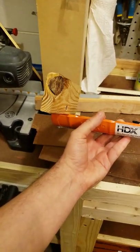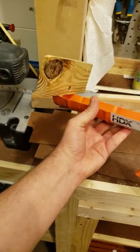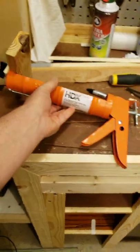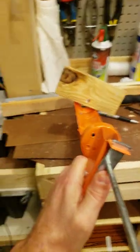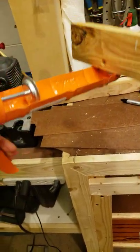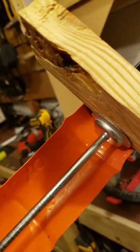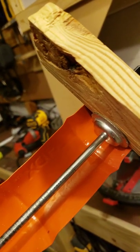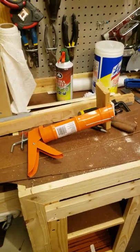I stuck a piece of scrap wood on the end just to give a good mounting surface on the left side, but this works just like a clamp. So there you go — till tomorrow.